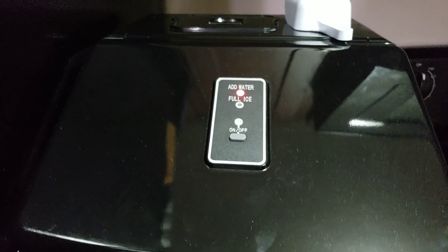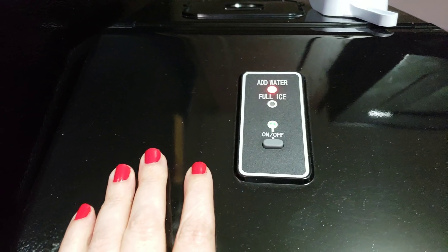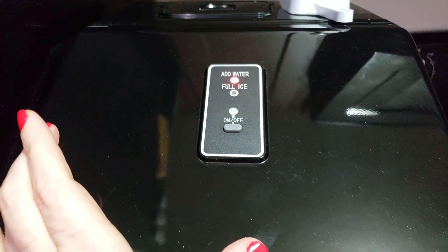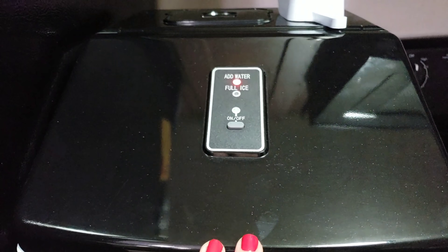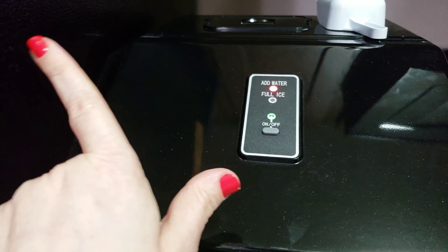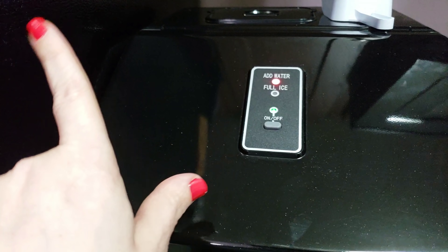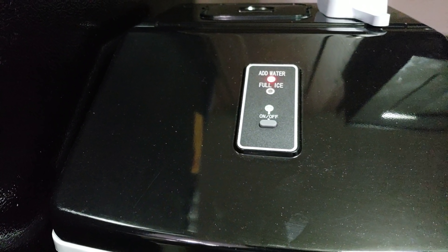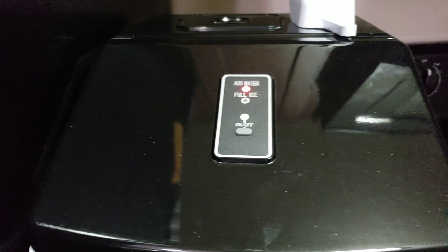There's nothing better than a nice glass of ice water, which you can't have when you have this teeny tiny freezer. I've been wanting to get a deep freeze so I can have ice, and I don't have those fancy fridges that have the ice makers in them — so if you're like me, you'll want this.